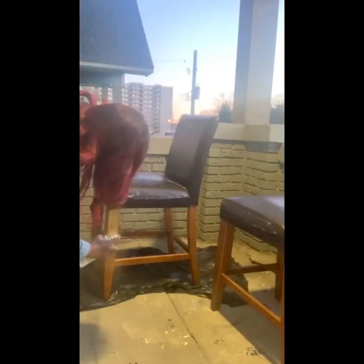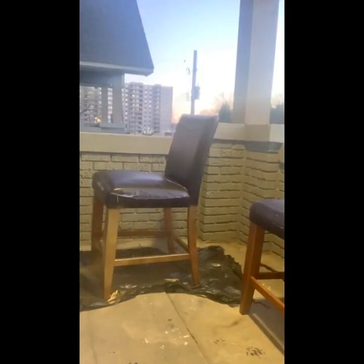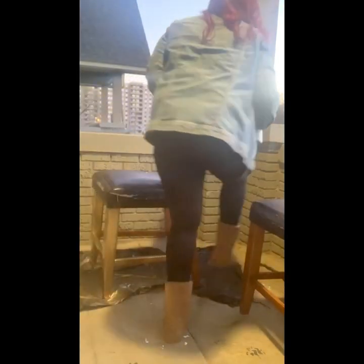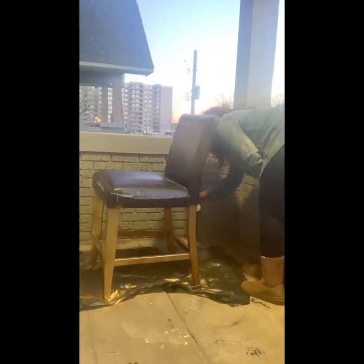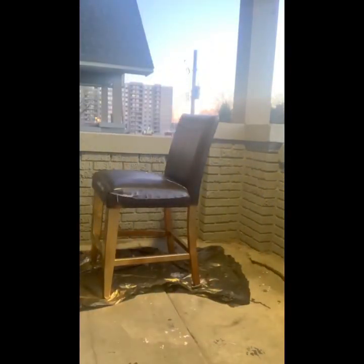Spray painting was a pretty simple step. Just make sure that when you are spraying the chair, you're not too close to the leg because it will cause the paint to run. It also doesn't matter if you get paint on the leather. I did make a mistake and sprayed some areas, but once you cover it with the fur it won't matter.